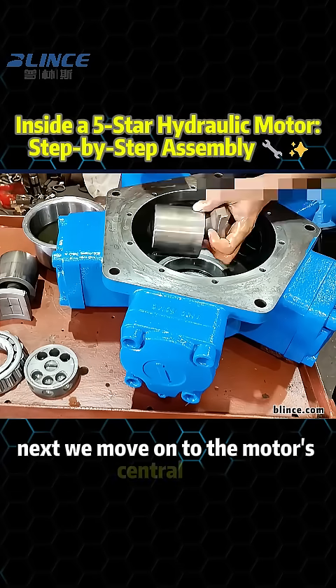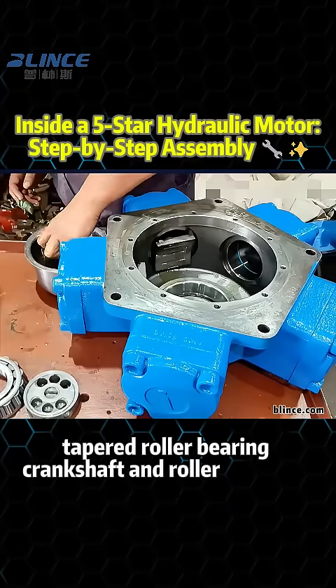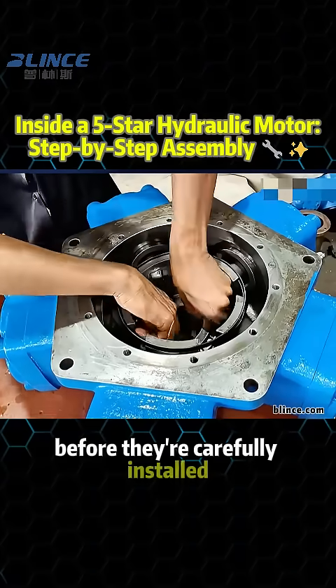Next, we move on to the motor's central components: the tapered roller bearing, crankshaft, and roller assembly. All of these need lubrication before they're carefully installed.